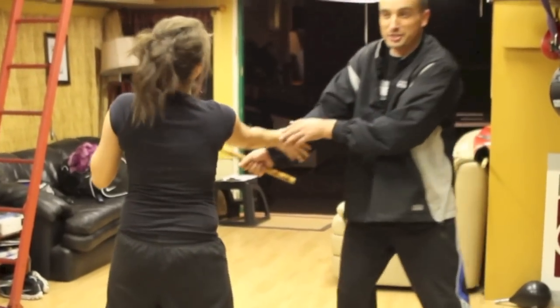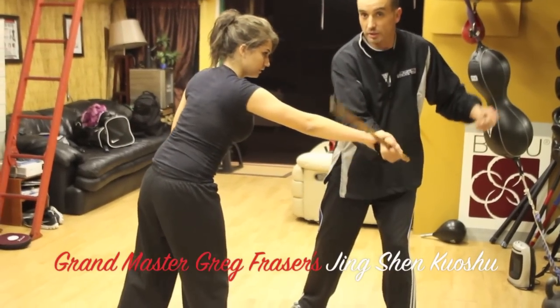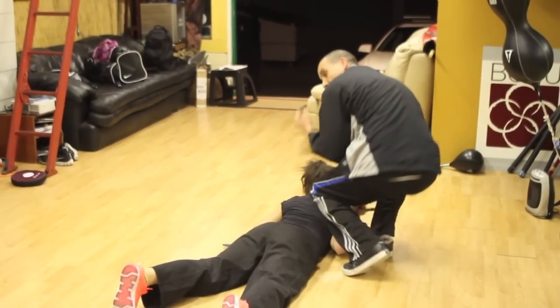You got the projectile, the guy in here, smash through. Go over the wrist, bring it down, she's down to the ground, this underneath, and I've got control.